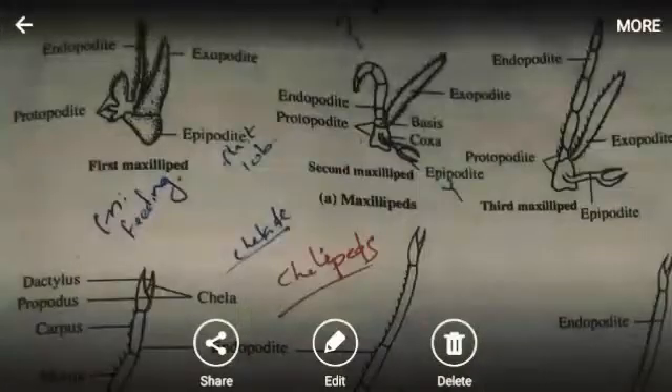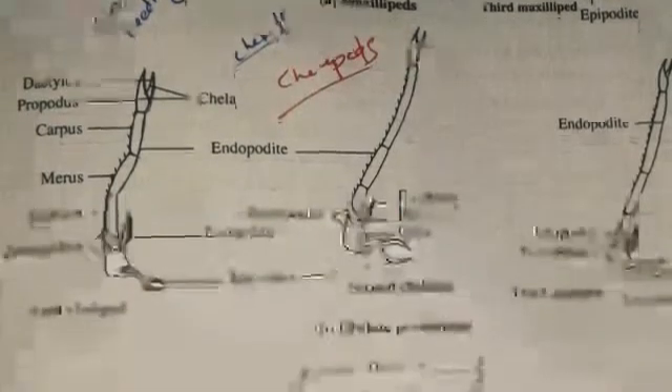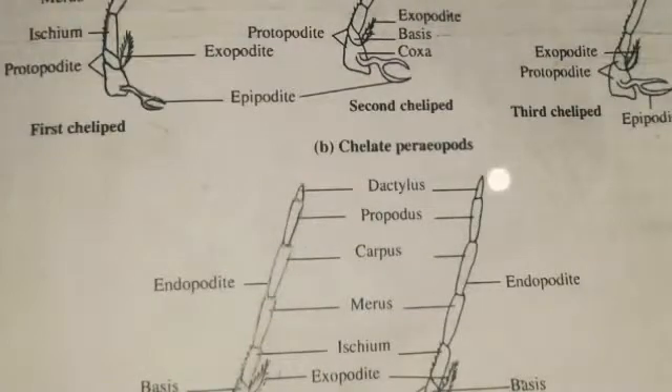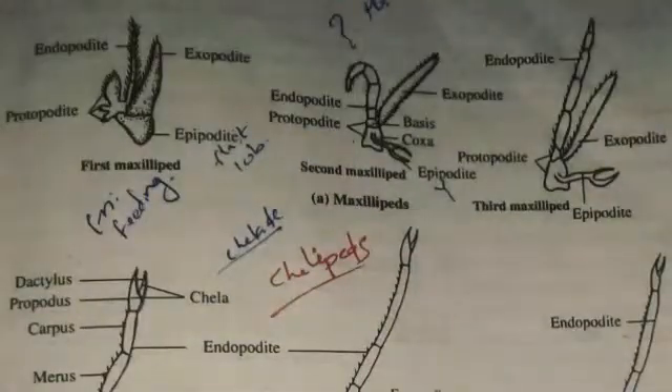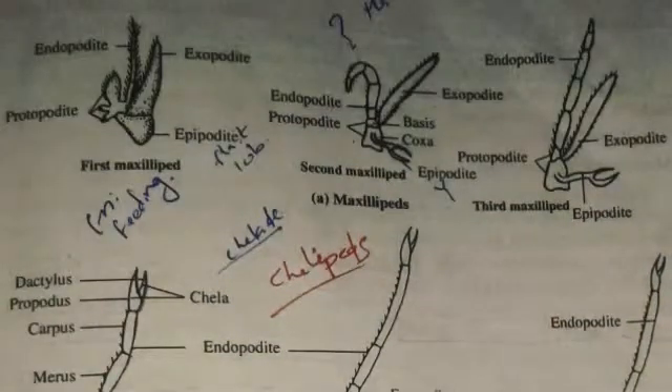Moving to thoracic appendages: these are directed toward the middle line of the body. The first three pairs take part in feeding — these are the first, second, and third maxillipeds. Five pairs are used as walking legs. In the first maxilliped, the coxa and basis form gnatobases. The endopodate is five-segmented and the exopodate is unsegmented. The epipodate is present and important for respiration.